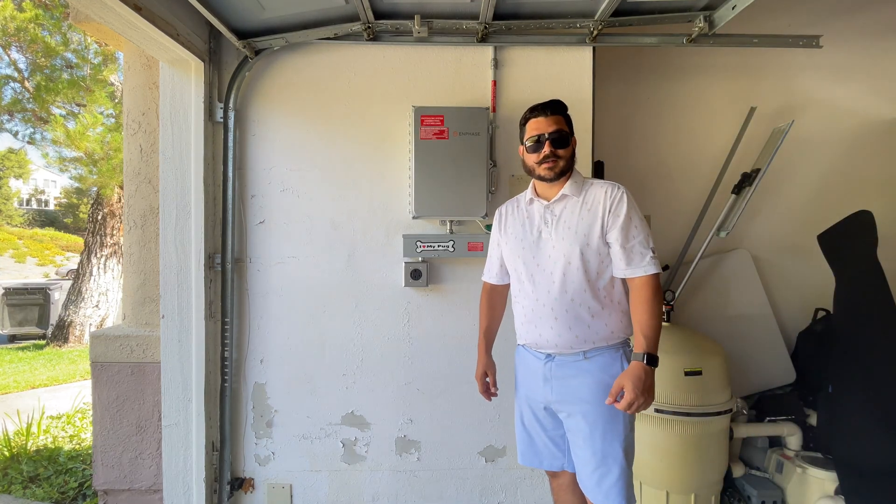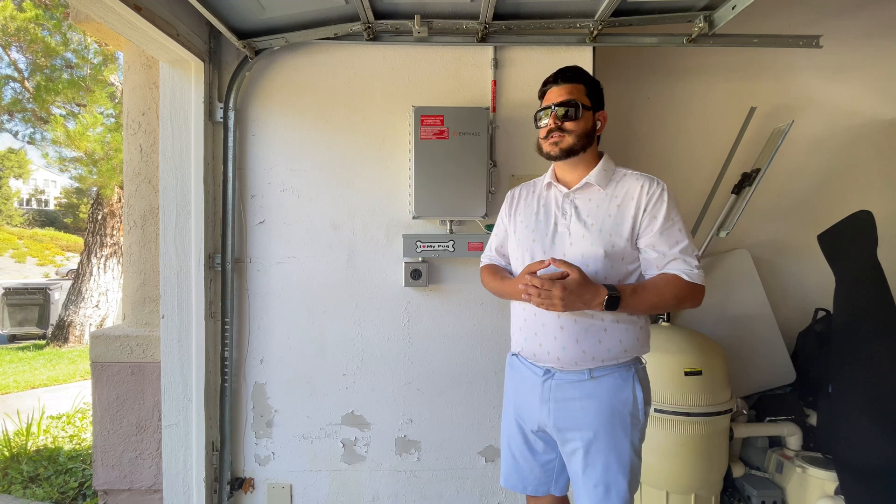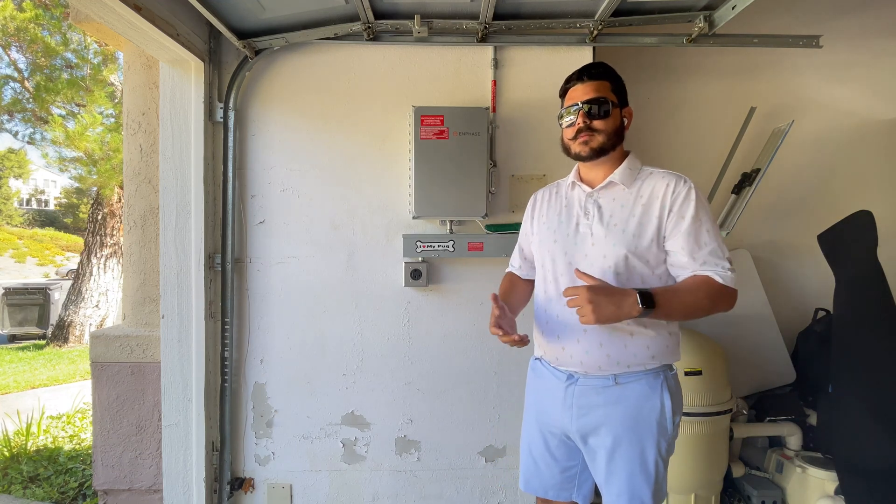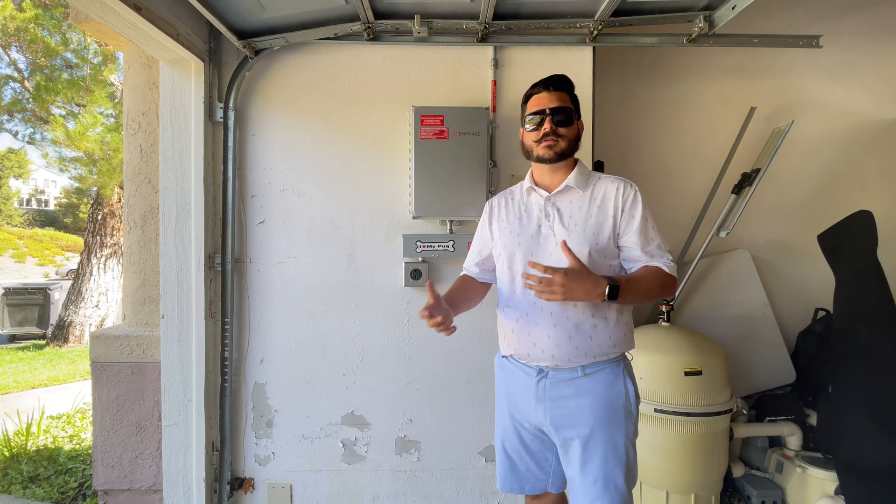Dale here with Pacific Sun Technologies. I thought it'd be a good time to do a video on your actual solar inverter, because we get a lot of customers that call who think their system isn't working.